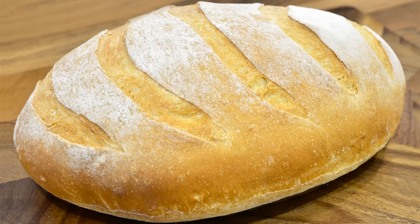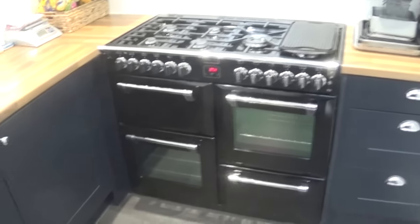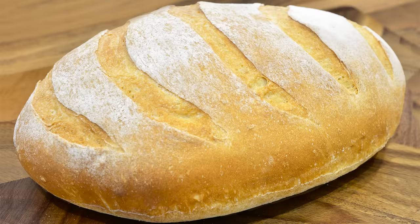Before I get started on today's video, I apologise for being a few days late with this week's recipe. It was a perfect storm with my stove breaking down and a rather nasty chest infection. Anyway, I'm better now and I've had a new cooker fitted, so back up and running.